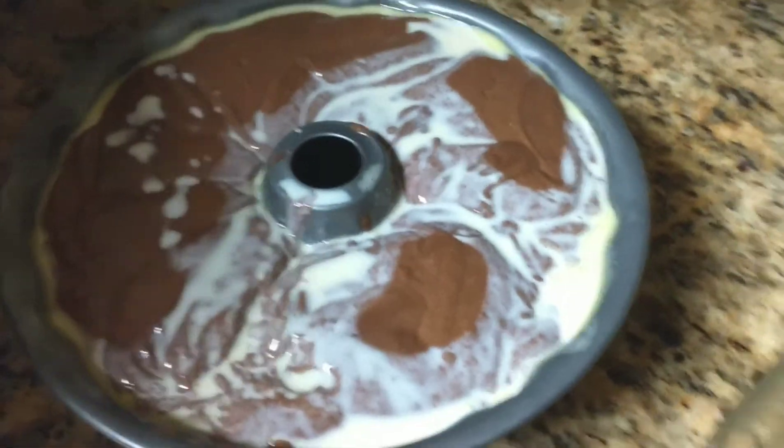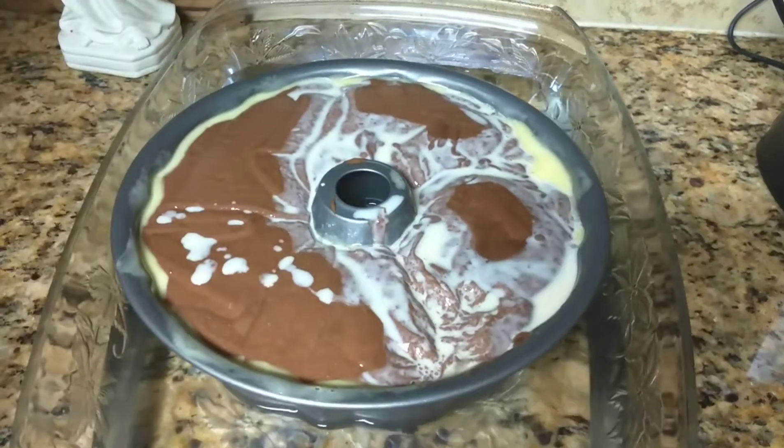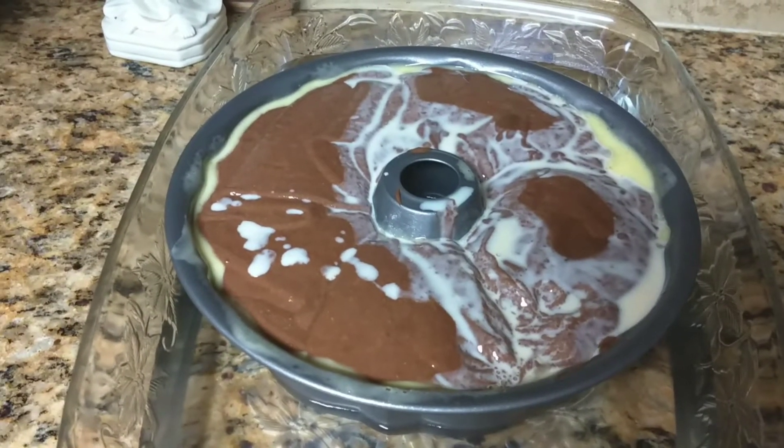Next, here's my baño maria — I just place the pan in the middle and then put it in the oven for two hours at 375 degrees. I'll be back and I'll let you guys see what's next.